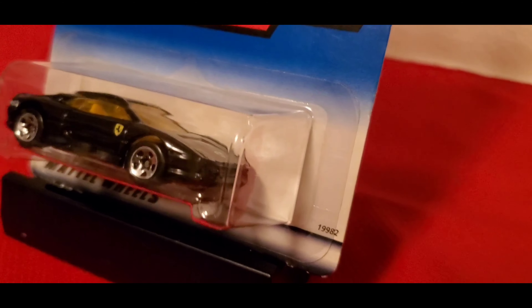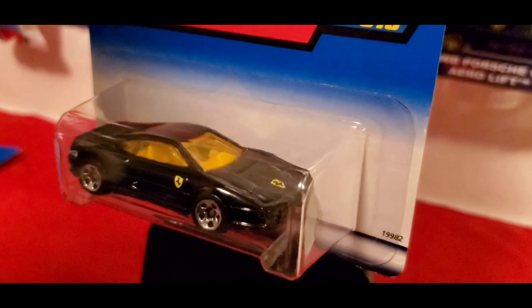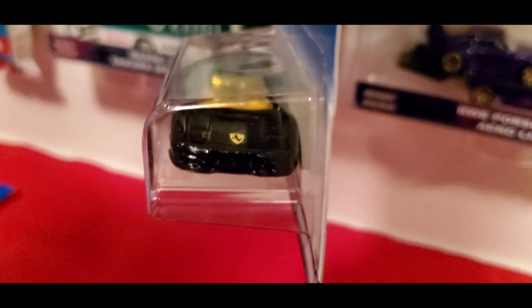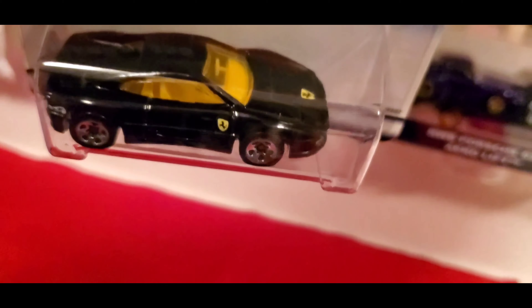Hello everyone, today I want to share with you another Ferrari that I got from eBay. And this time it's a black one. Love the black paint job with the tampos on the front and on the side there — the Ferrari tampos.